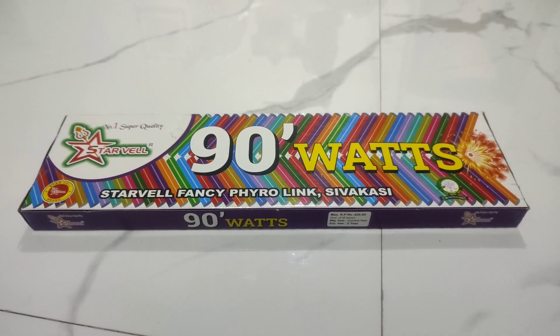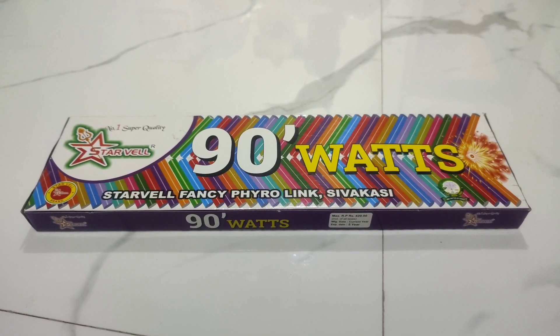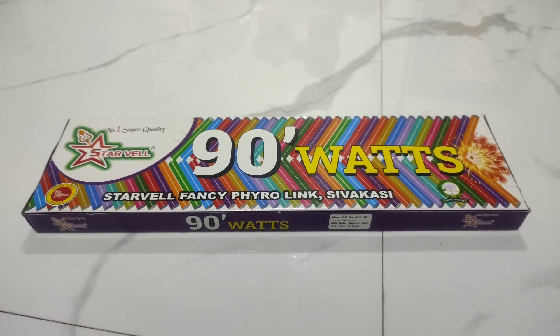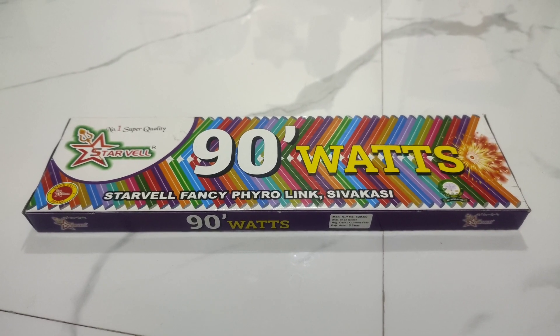Hello friends, from the Starware brand, 90 watts. This is one of a small size. This is how I use it. This is one of the functionalities.